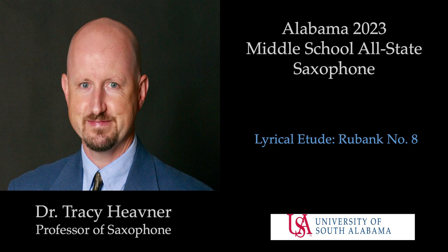The double grace notes in this piece are played just before the beat. Please listen to my recording to hear how this piece is performed, and also visit my webpage under faculty on the University of South Alabama Department of Music website.